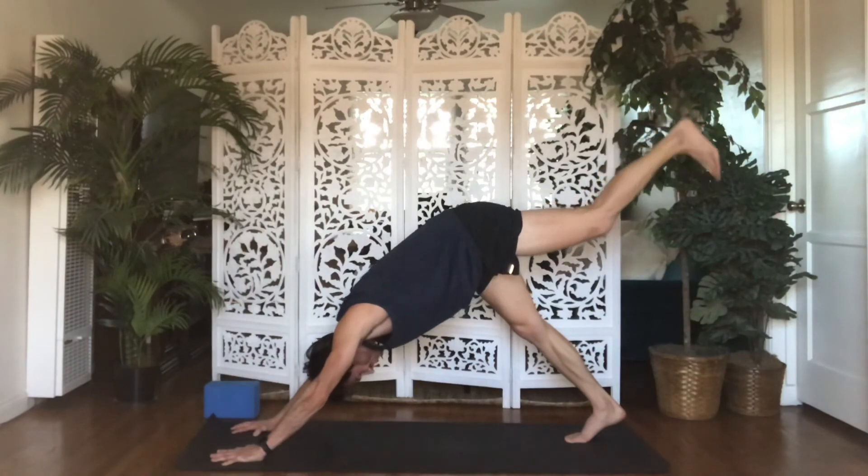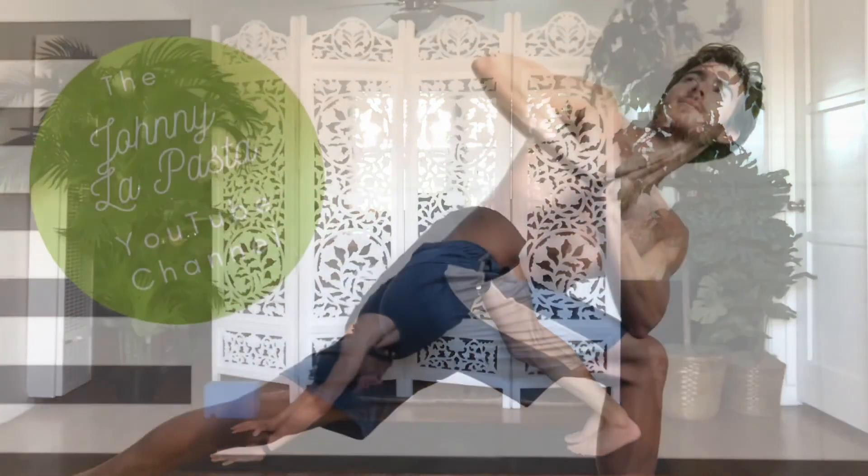Send your left leg up and back. Exhale, Down Dog — set your left toes down.